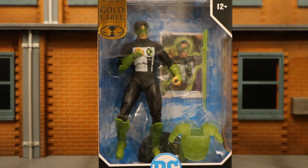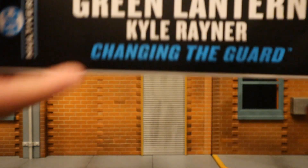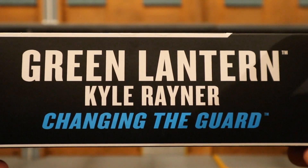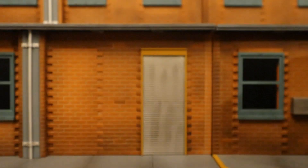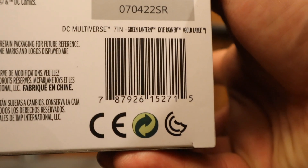Here he is in the package. He comes with a couple of construct accessories — a sword and some armor. He also has a display stand and a collector's card. One side of the package says Green Lantern, Kyle Rayner from Changing the Guard. The other side says Green Lantern, Kyle Rayner. At the bottom there are a bunch of credits and there is a barcode in case that helps anybody.